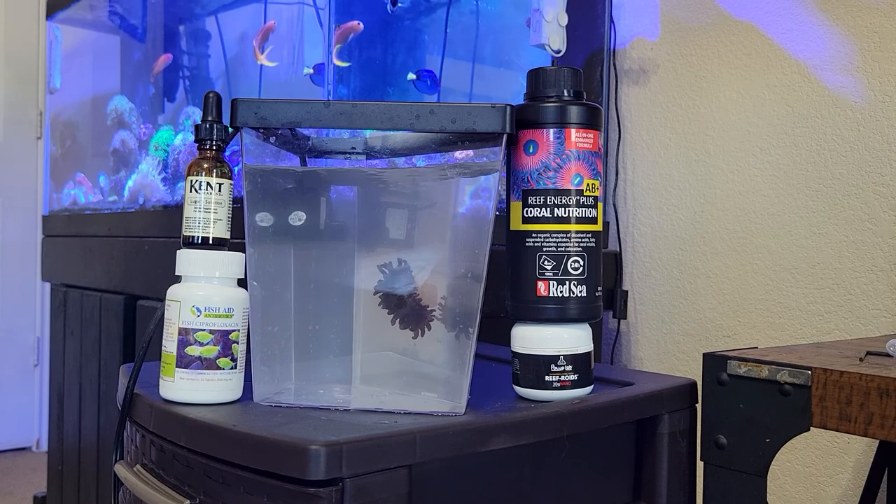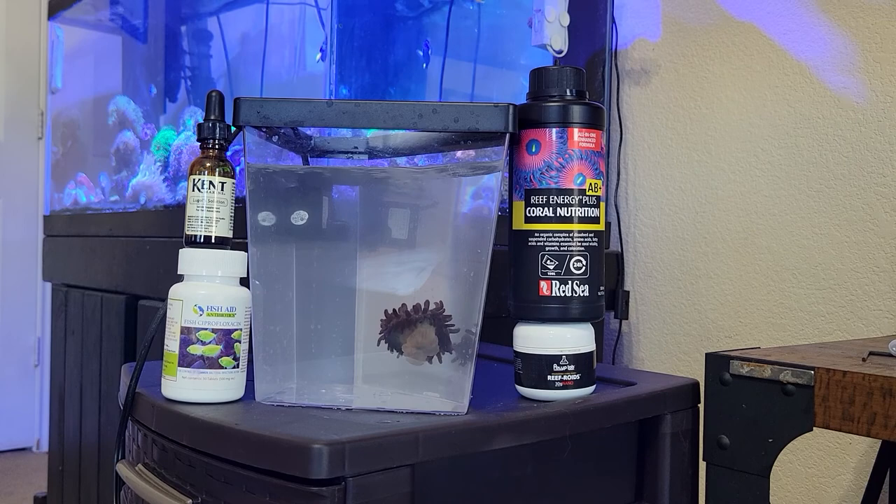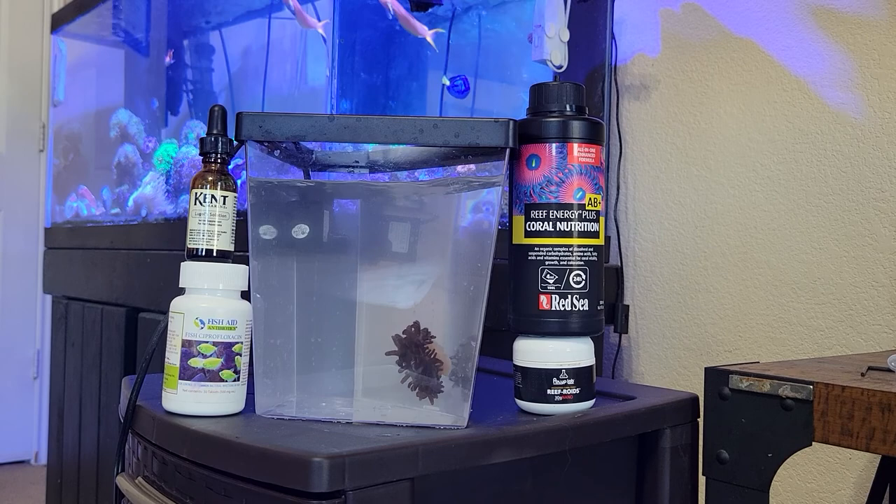Once I got it all nice and mixed up using tank water at the right temperature, I went ahead and got him. He was pretty loose on the rock because he was pretty sick. No damage done to the foot — that's key. If you think you're going to damage the foot, just don't even try or you'll probably kill it.